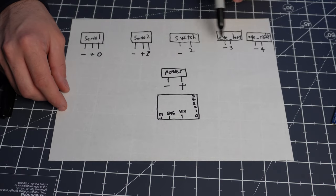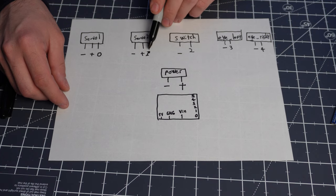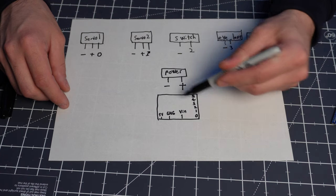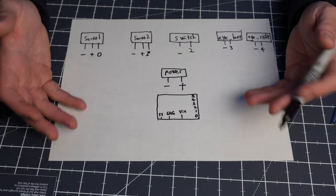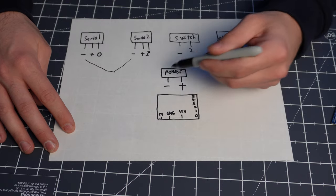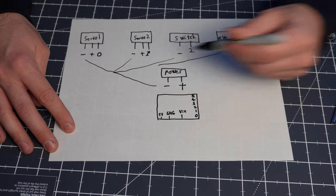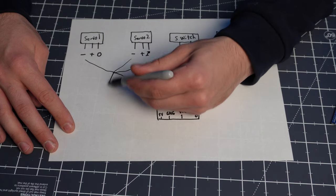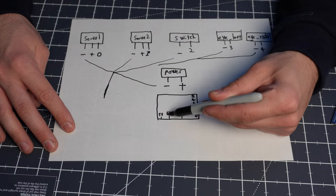We have all the wires going to ground, which is our negative. We have all the wires going to the positive. And then we have all the wires that go to a pin on our board. It doesn't really matter which order you do these or which connects to which — as long as all your grounds connect together, they all meet into one nice connection into one wire.